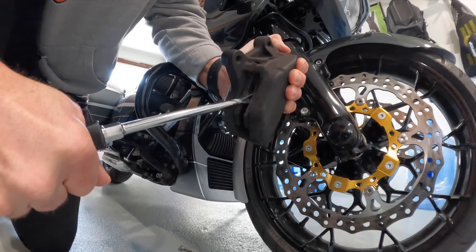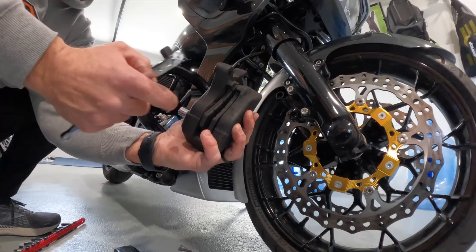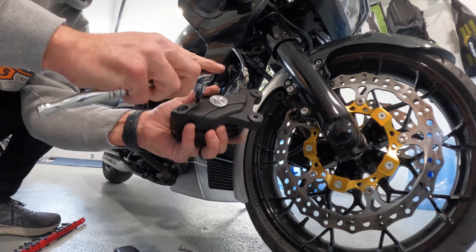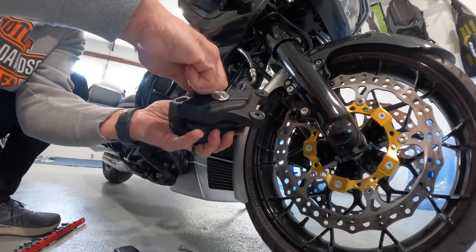While the pads are still in there, you can put in a big screwdriver and just twist it — that will push the piston in the caliper. After you open this up and push that piston in, you need to take out this pin right here, this bolt, because that bolt goes through the hole holding in both of the pads. So we're going to take that out so we can remove our old pads.